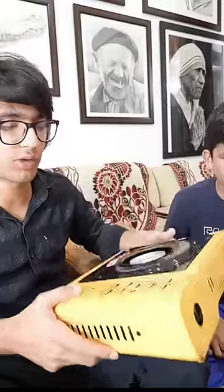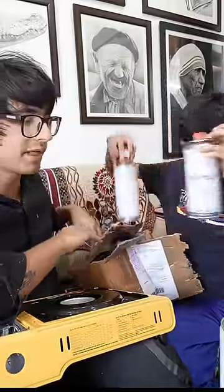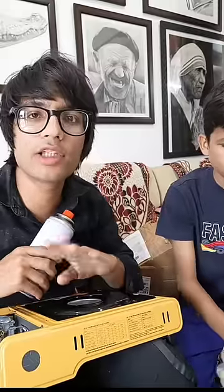Now let me show you how to put it. Look, this is open — there are small cans. We are going to Ladakh. We don't have to take a hotel. We will sleep in the tent and we will make food.